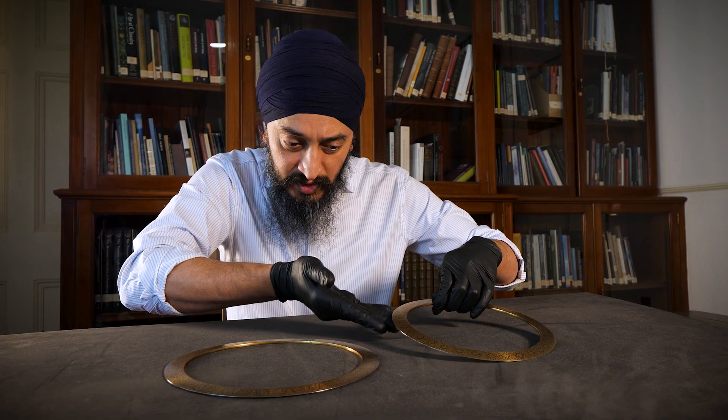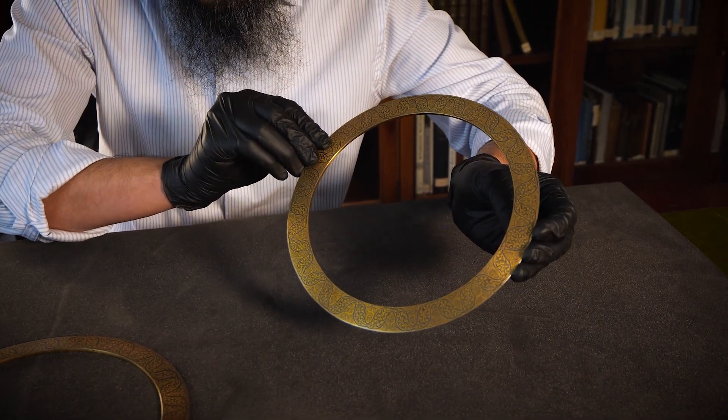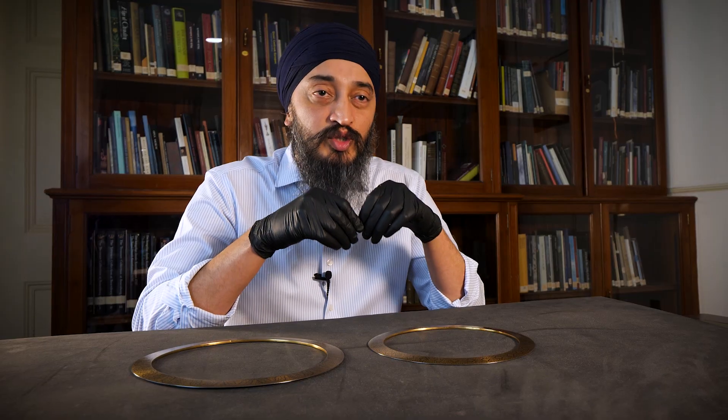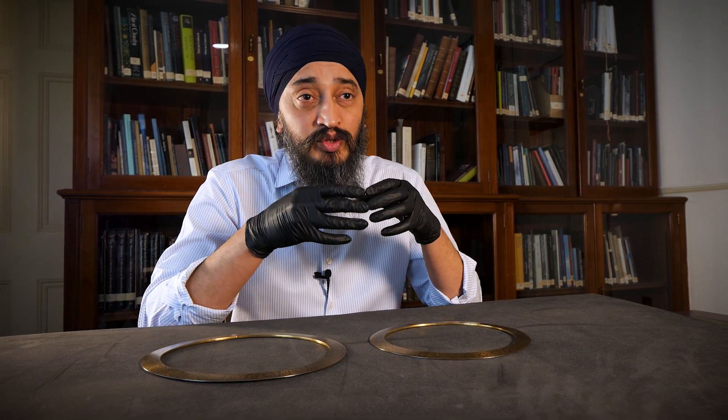There is a flatter underside because there is a right way around, as the coits have to have an aerofoil to glide through the air. These coits feature in the exhibition alongside a traditional Sikh warrior turban, allowing us to see how they would have been both worn and used.